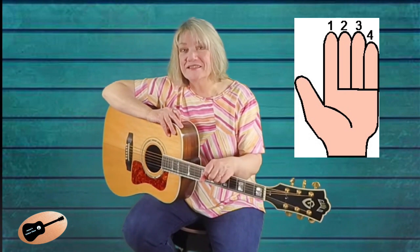As a reminder, the fingers are counted like this: first, second, third, and fourth. The strings are counted this way: first, second, third, fourth, fifth, sixth.